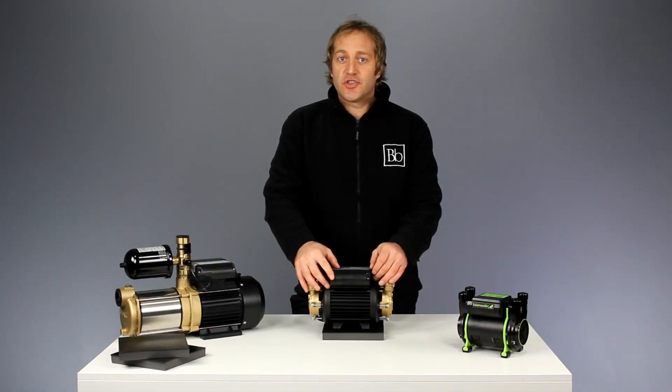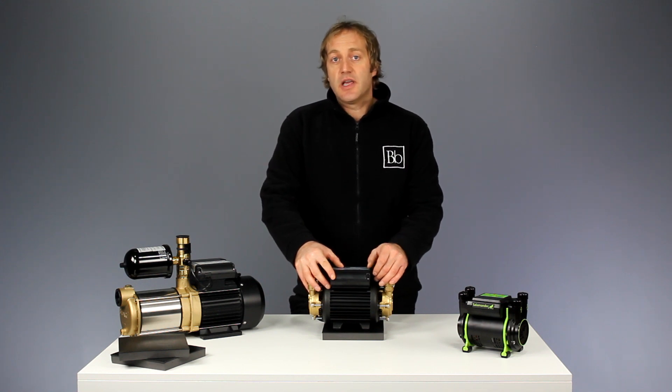It's suitable for use not just with Stuart Turner but a wide range of pumps from Salamander, Grundfos, Triton and many more.